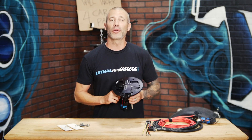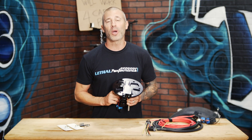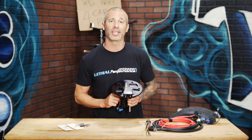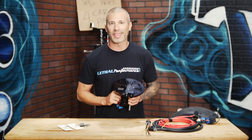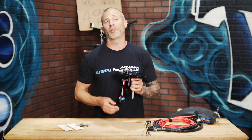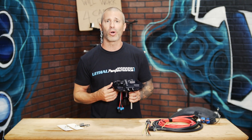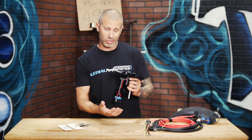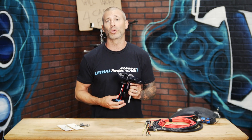Also to note, the 03-04 Cobra owners do have a better baffle system inside of their tank than the 99-04 GT as well as Mach 1. What that baffle system does is keep fuel from sloshing away from the fuel pump assembly. So if you're making a lot of power on a GT or Mach 1 and you're running low on fuel, you can have more of a chance of fuel starvation from the fuel pump assembly than you would with a Cobra.